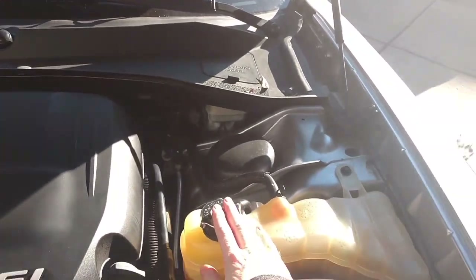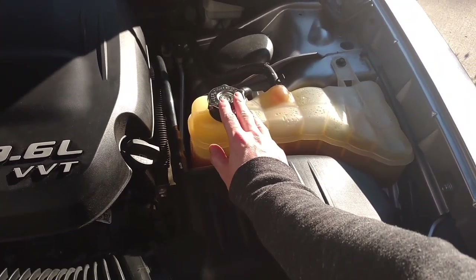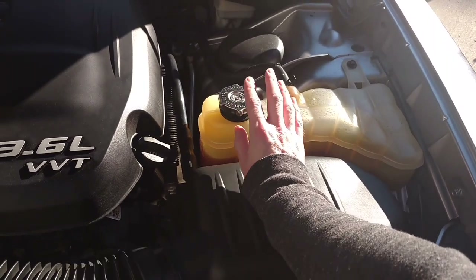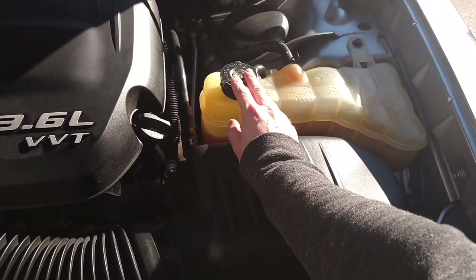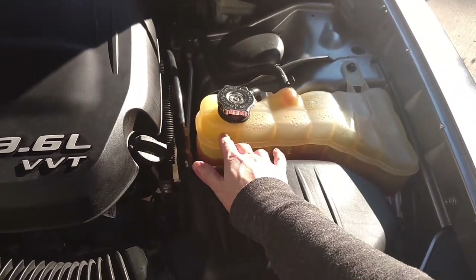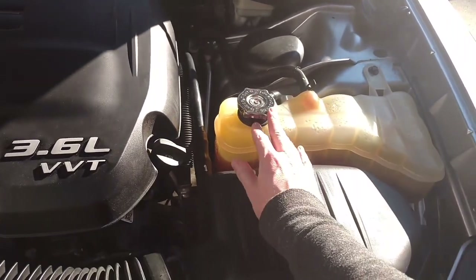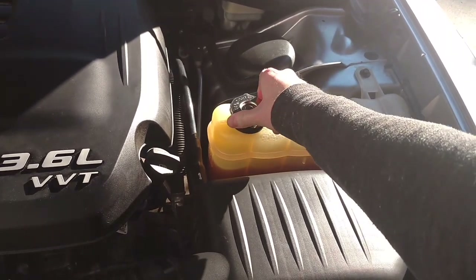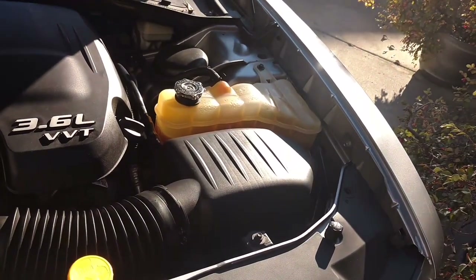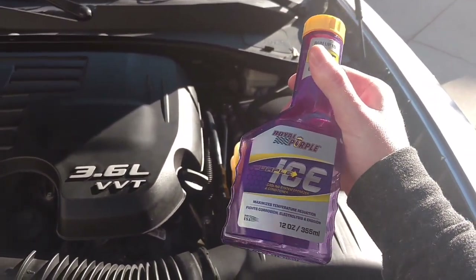The best way to get the air out without the funnel — which is the correct way — is to build up pressure in the car by revving it in park or driving it a little bit, then turn the car off, come over to the cap, and release it with a towel over the top. Do it in little bits — just a tiny turn, feel the air rush out, and you'll see the coolant pop up too. Try to get it to where the coolant doesn't actually come out the top since you don't want to waste it. Purple Ice is a great addition. See you guys later.